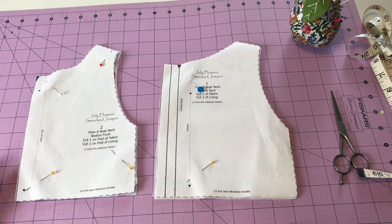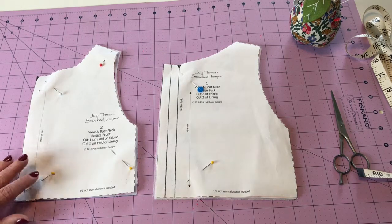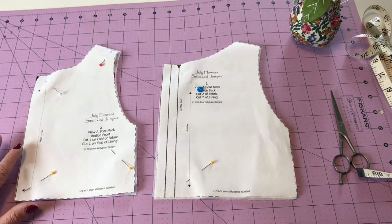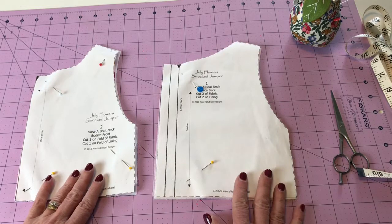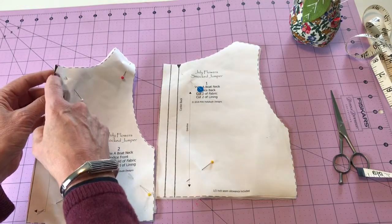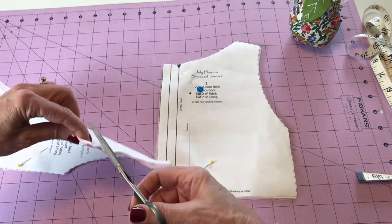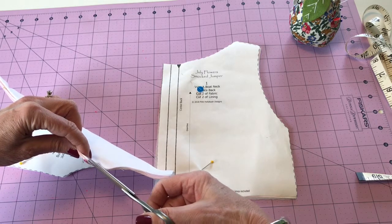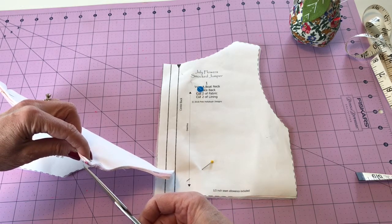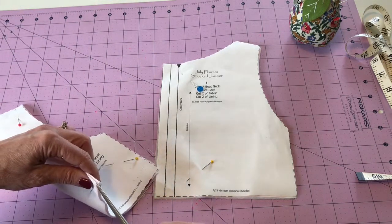The first thing we need to do is make sure that we've transferred all of our markings from the pattern to the particular pattern pieces. I don't normally do that until I'm actually going to sew with that particular piece, because I try to avoid using that blue marker. I also use just a little snip in the fabric as a marking whenever I can. I have our two bodice pieces, the front and the backs. On my front bodice I just need to mark center front — there's a notch there and I'm going to mark it at the bottom as well. I'll take a tiny snip right there in the seam allowance. We have half inch seams so I'm doing about an eighth of an inch, and I did it on both the fashion fabric and the lining.